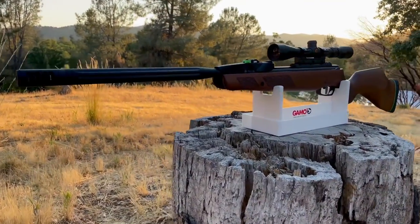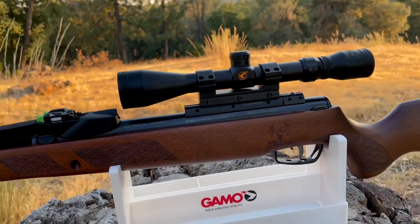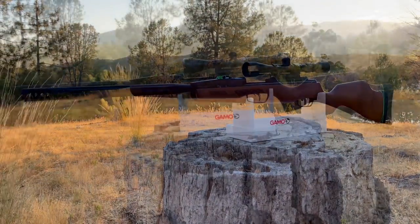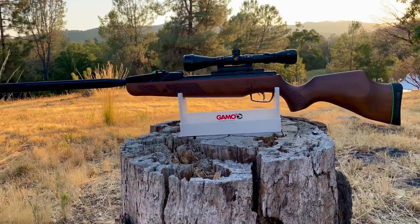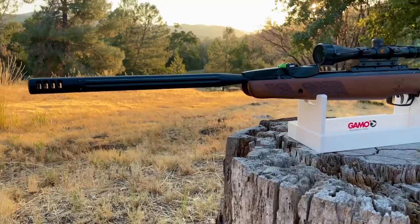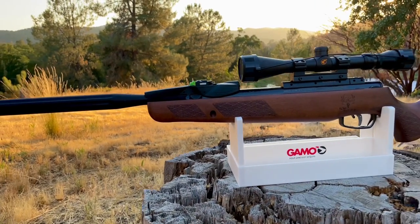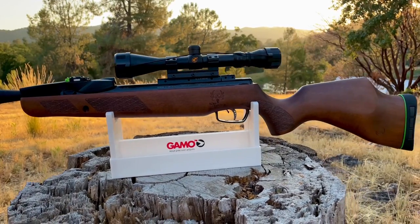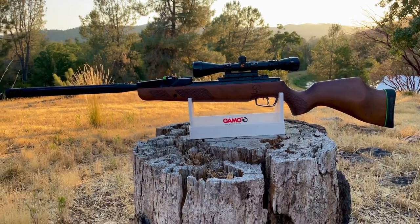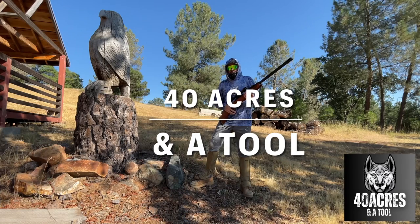Overall I'm extremely happy with the Bone Collector. It's a beautiful air rifle and out here on my 40 acres it's also a valuable tool — we're swimming in coyotes, rattlesnakes, and ground squirrels, and I hope to scare the coyotes and reduce the ground squirrels to keep the rattlers away. Shooting cans is really fun and just never gets old. For around $300 I feel like I got every penny's worth and I highly recommend this rifle. I'll definitely be making more videos on this gun. Until next time, this is 40 Acre Frank and this was 40 Acres and a Tool. Appreciate you, stay safe.